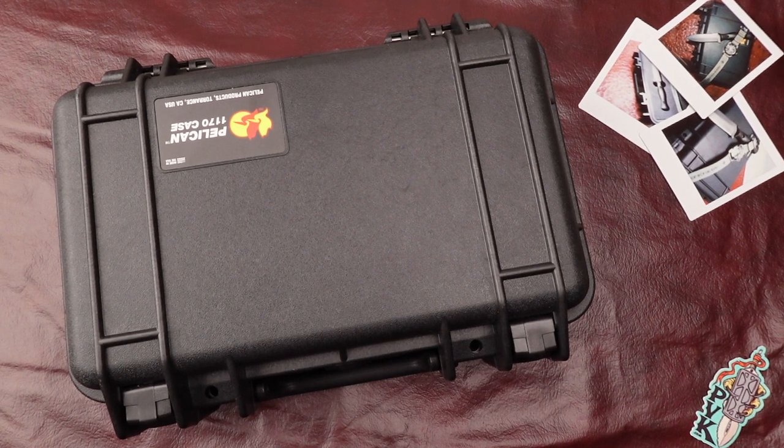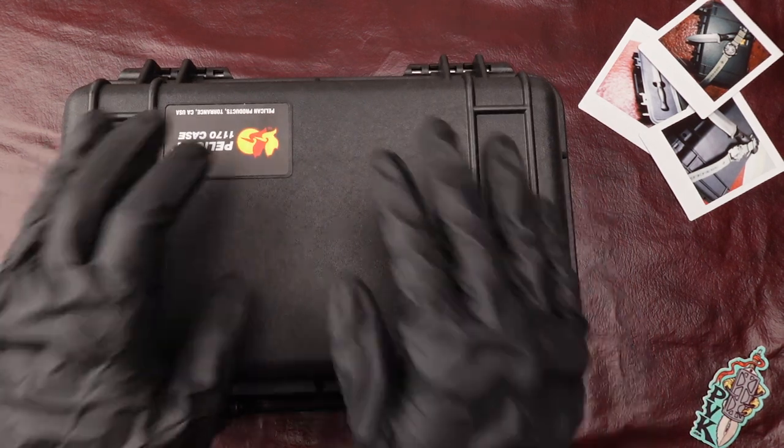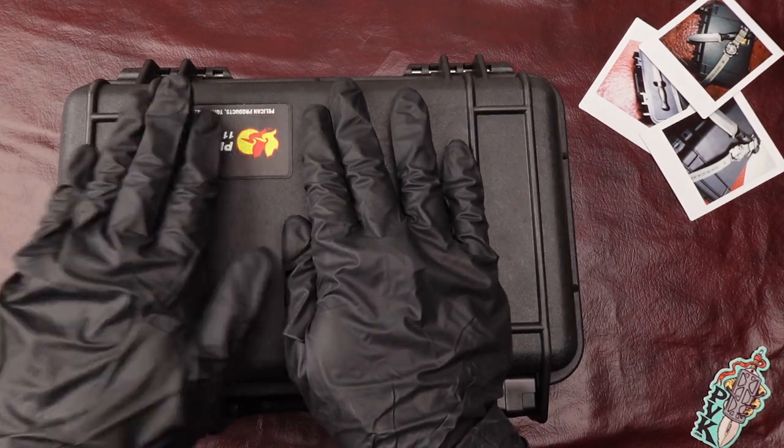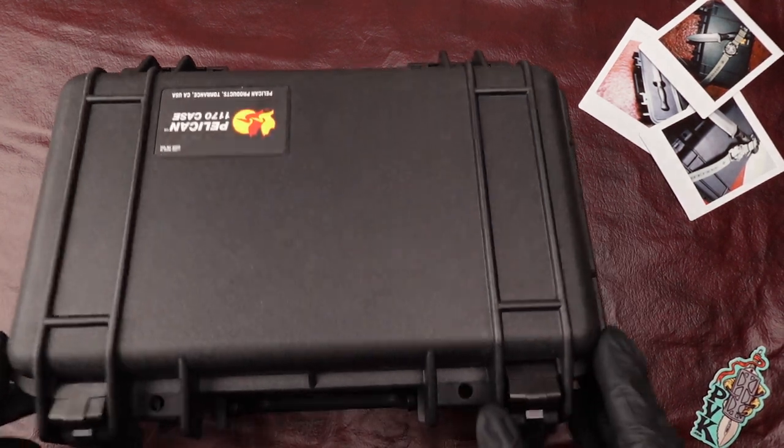Hey guys, hope you're doing well today. My name is Xena and I'm coming at you here at PVK to showcase something a little bit more unique that we picked up last year at The Gathering of 2022. This is a collaboration set between Kramer Knives and ForSure Watch Company — for all you watch and knife lovers out there.